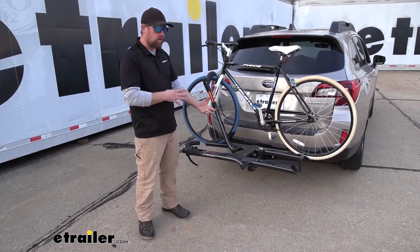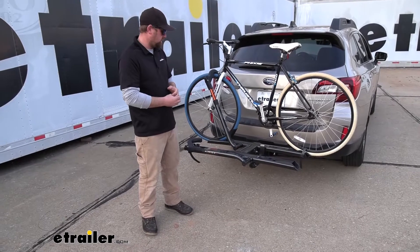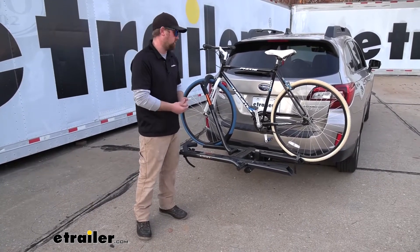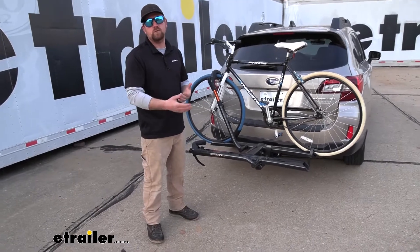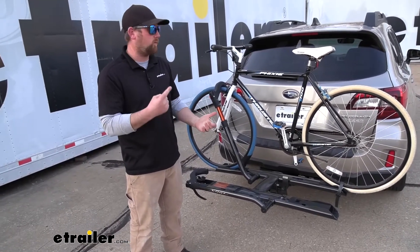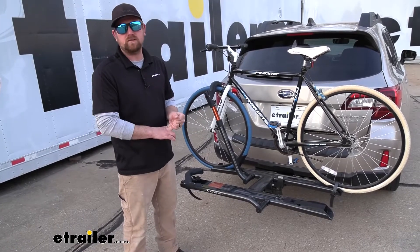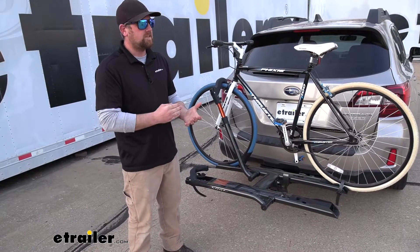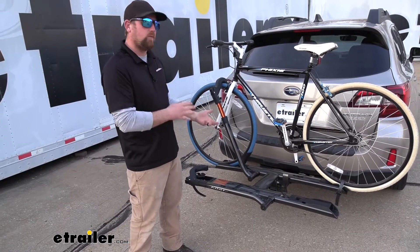First impression of the rack on the back of the Subaru — I actually think it looks really good. I really like how it's kind of a compact design, really simple. There's not a ton of stuff going on with it, and it just has a really clean, modern appearance, and that honestly holds true with a lot of the Kuat stuff. They do a great job as far as quality and fit and finish go. I was also quite surprised on how lightweight it was.